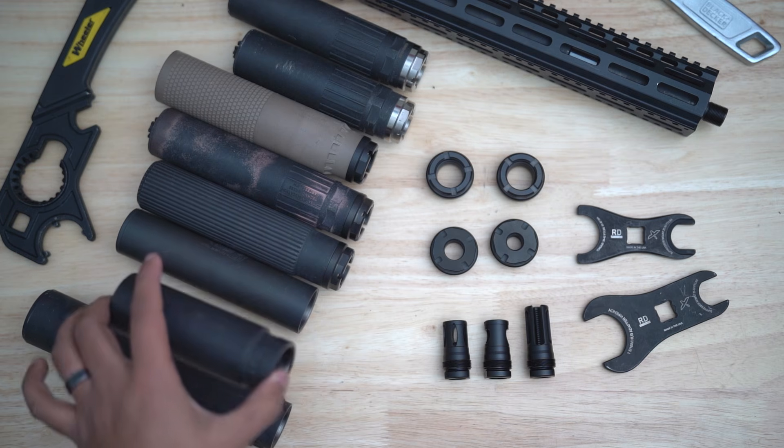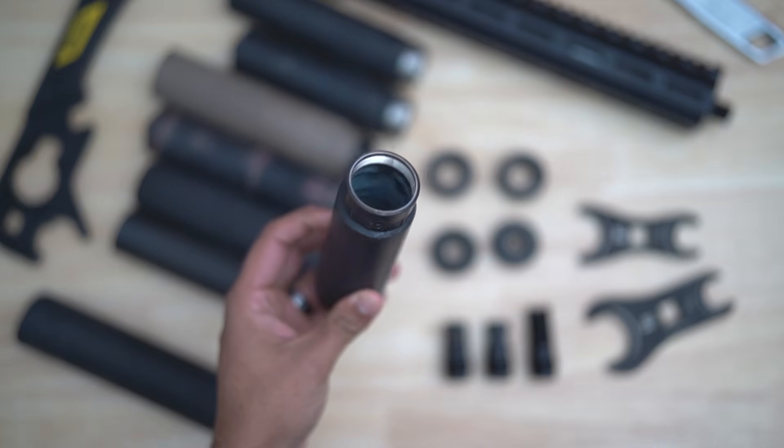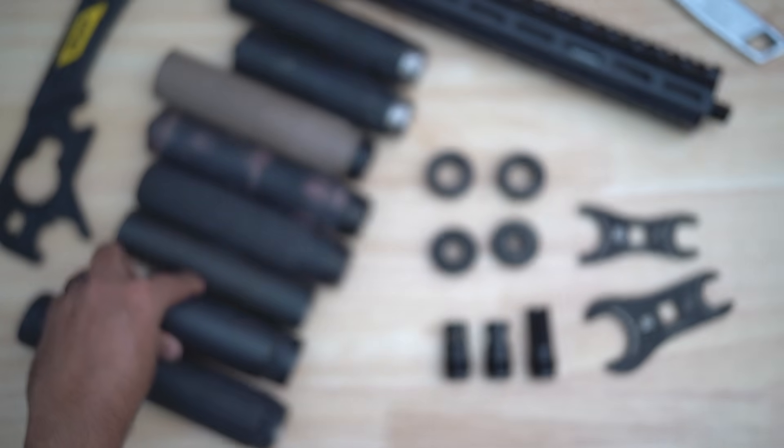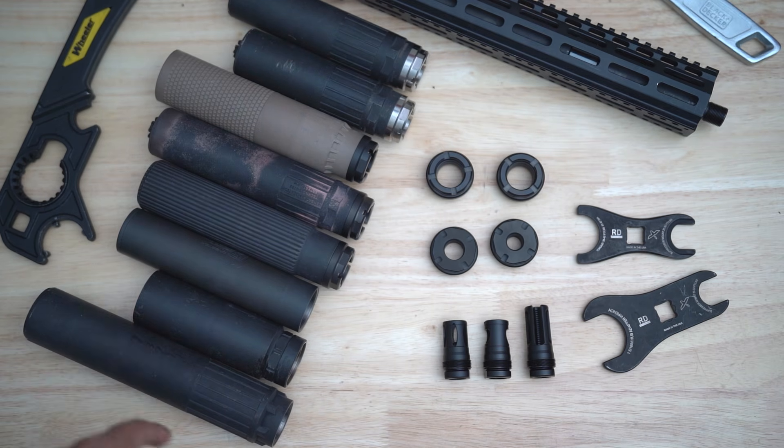Hub silencers are any silencer threaded with a 1.375 by 24 rear end, as you can see here. Hub suppressors give end users a lot of flexibility due to that universal thread pitch that's been adopted by the industry. You can run anything from a direct thread to a low profile taper mount or a locking system depending on whatever your needs are. It also future-proofs your suppressor as mounting systems evolve.